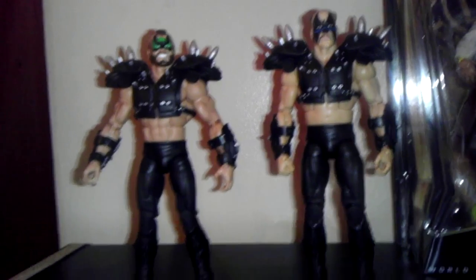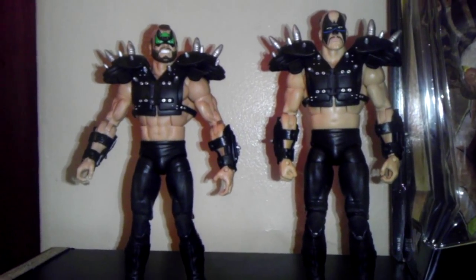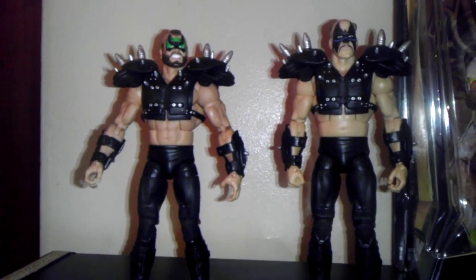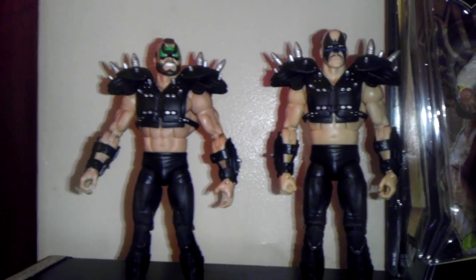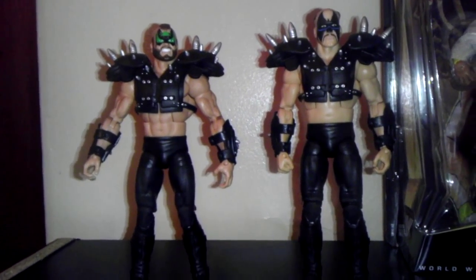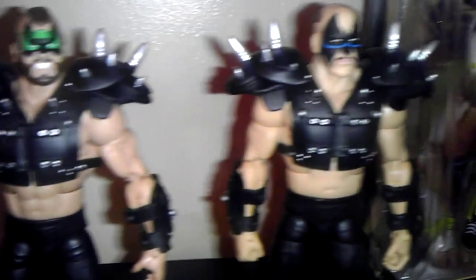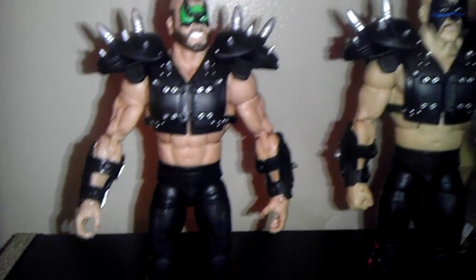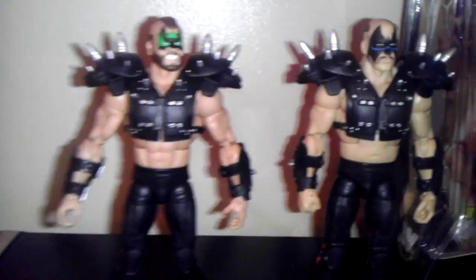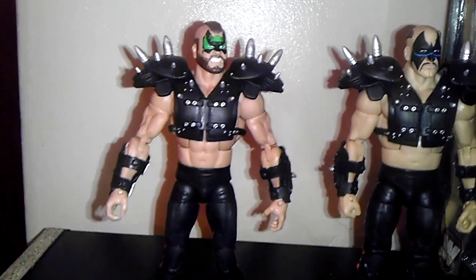I waited until the last minute to pick up the Road Warriors. They came out in Series 1 of the Legends. They had a bunch of them at the time but I didn't really care for them. Then one day I decided I wanted to get the Road Warriors, and when I tried to go get them they were not in stores anymore. I felt really hurt and mad. I finally found them — really nice. I like the black attire from when they used to wrestle in AWA. Kind of plain but not bad. The only thing I'm mad about is I can't take the spikes off. If any of you guys know how to take them off, let me know — if I have to cut or bend something. If it's like that I might as well keep them on since I don't play with my figures anyway, I just display them.